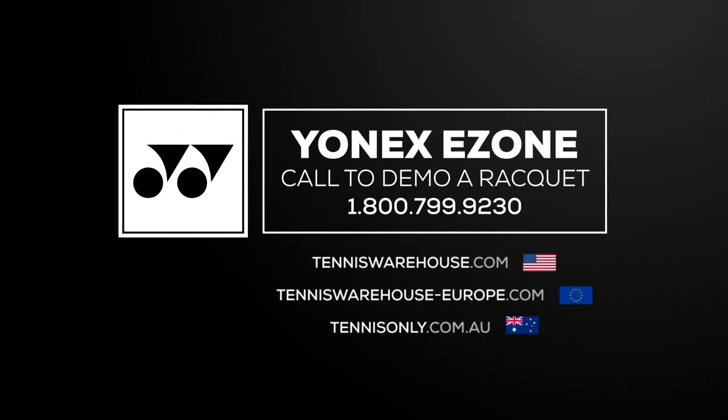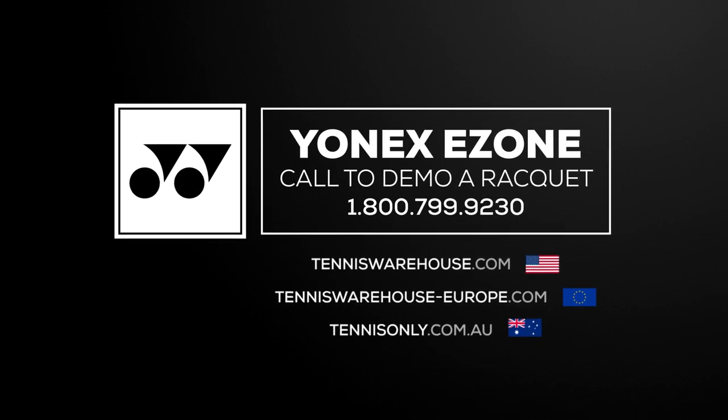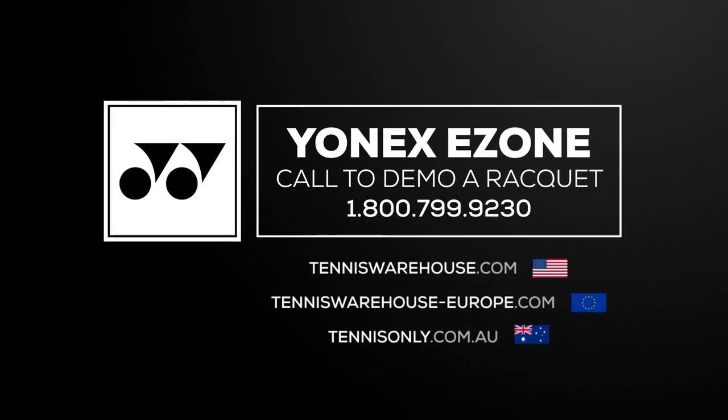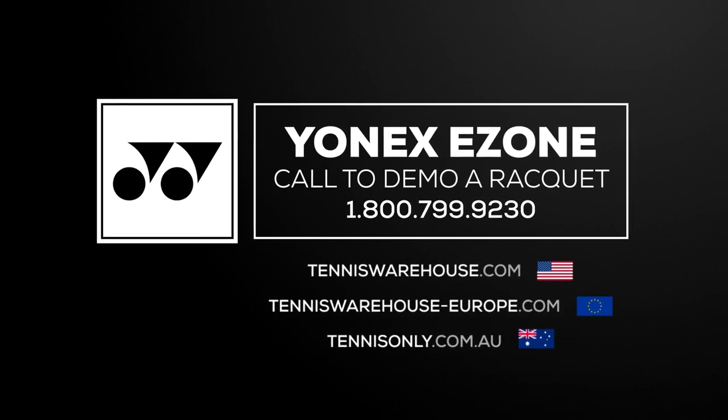Be sure to take a look at these rackets and their specs on our website. If you have any questions about which racket is best for you, please call our racket specialists at 1-800-799-9230, or send us an email at rackets@tennis-warehouse.com.